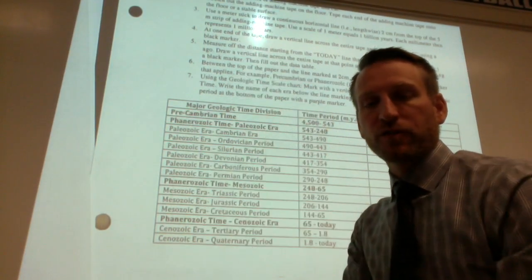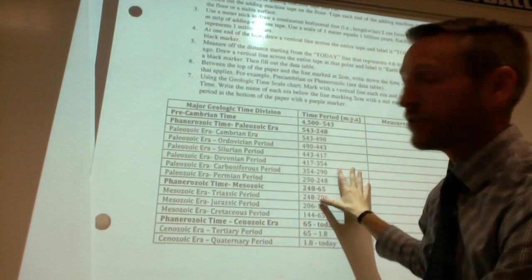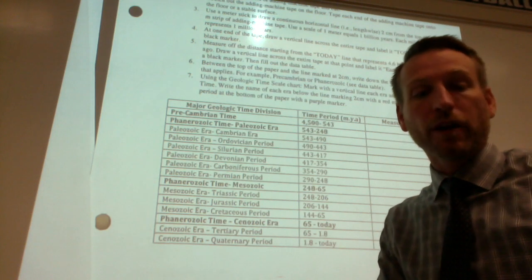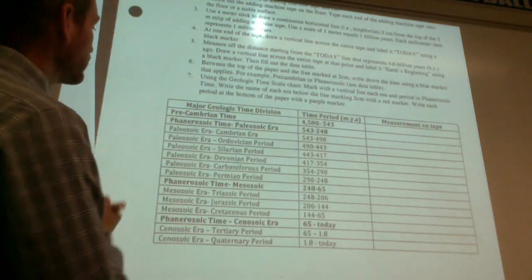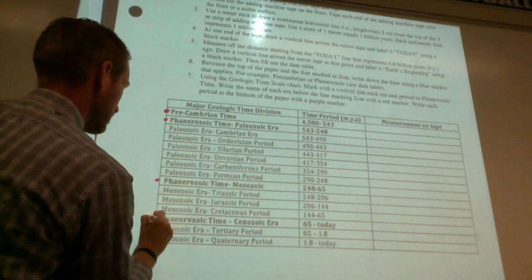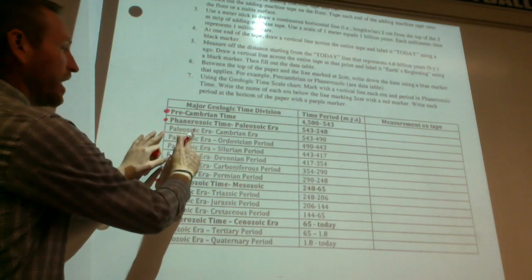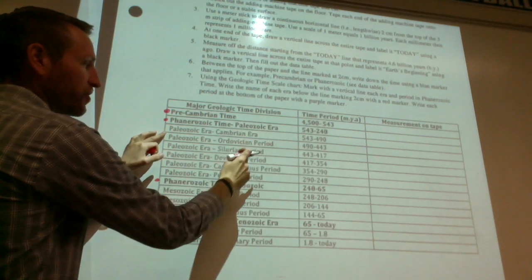The last part of that step: after you've made your vertical lines, direction number five says to fill out the data table. I don't want to give you too many directions here — I want you to work through it with your group. One thing to be aware of: the ones in bold are eras, and the ones not in bold in between are the periods — Cambrian, Ordovician, Silurian, Devonian, and so on.